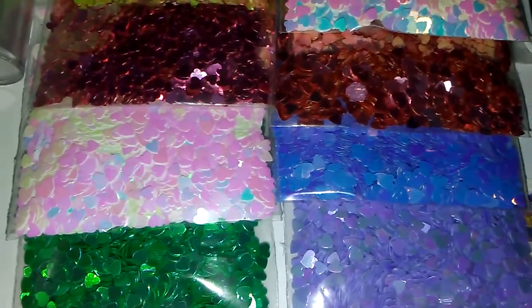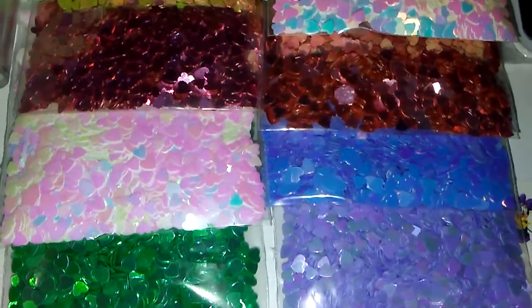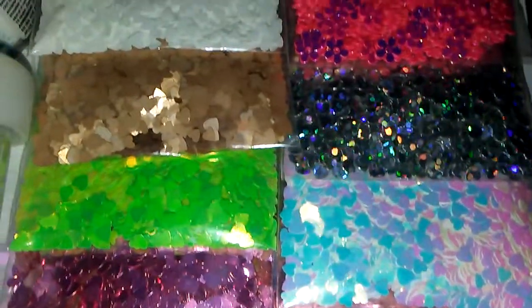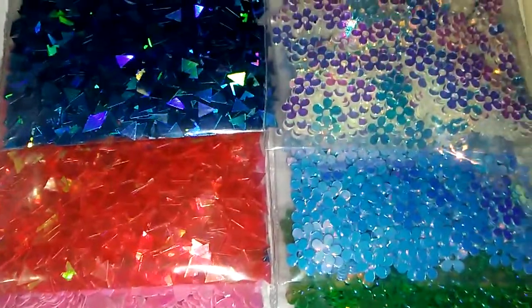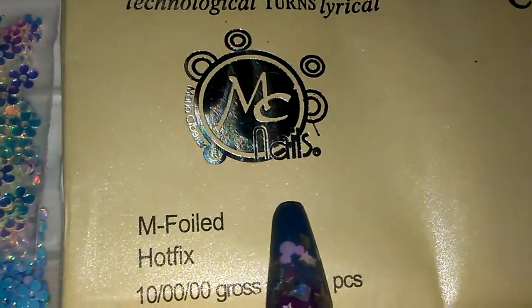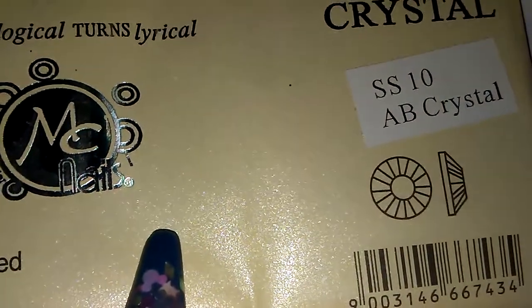As far as glitters, you have the hearts — you have a 20-piece glitter in here also. It has some flowers, mostly hearts, triangles, and then you have MC Nails Stones, and those are SS10AB.